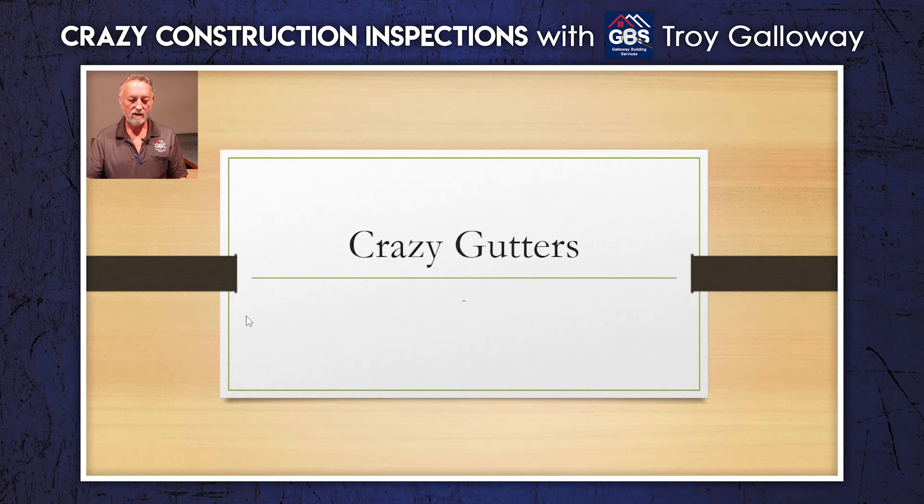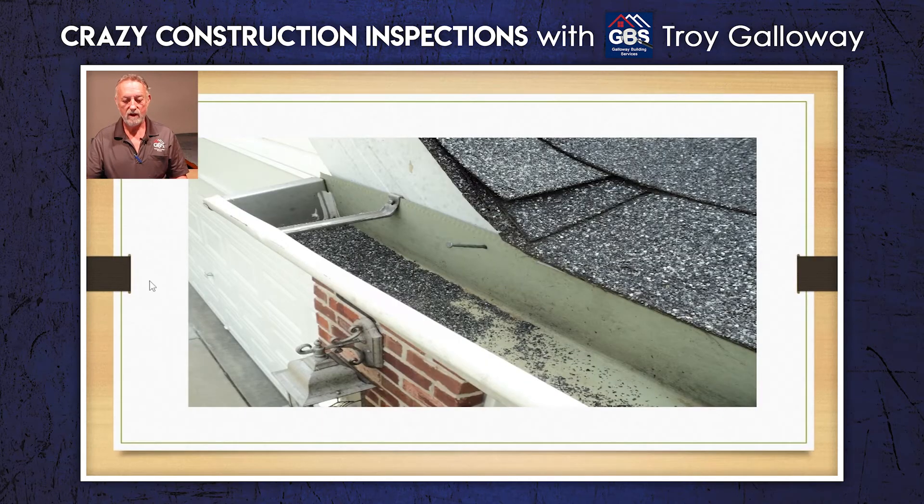There's just a few little odds and ends here. You can't get too stupid with gutters, but this is some good ones here. So here we go.